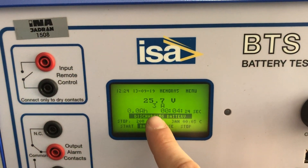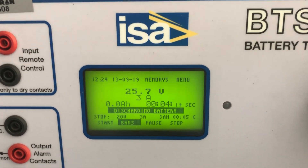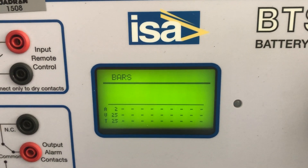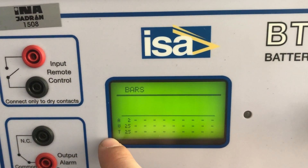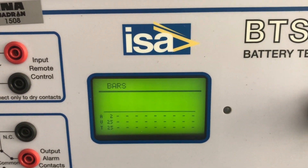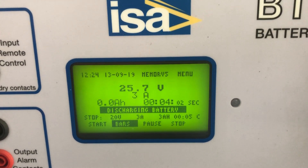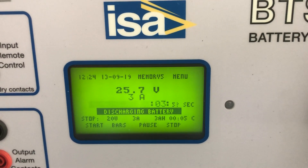So now we are discharging three amps. During the discharge, every five minutes we can go to bars and see the amount of current or temperature for the device — it refreshes every five minutes. Since the discharge over five minutes is still running, we can see the voltage has decreased a little bit.